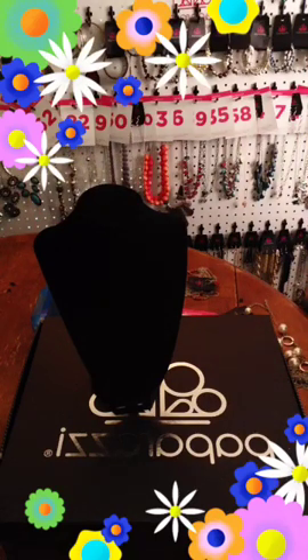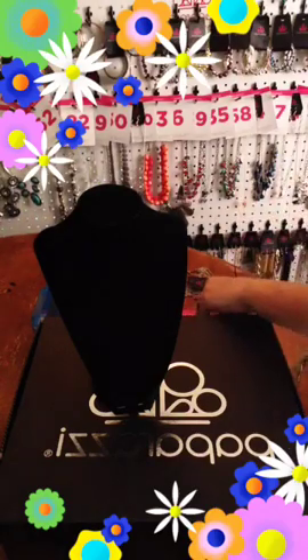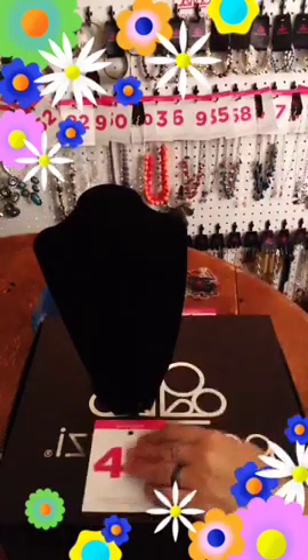I'm doing a speed sale, so I'm just going to go quickly through these. Maybe this one — it is a silver and pearl.